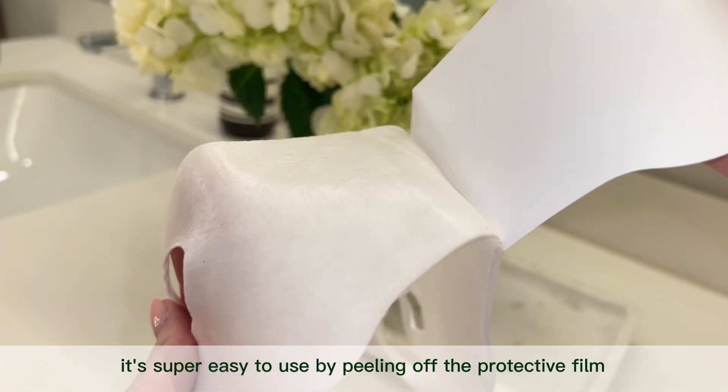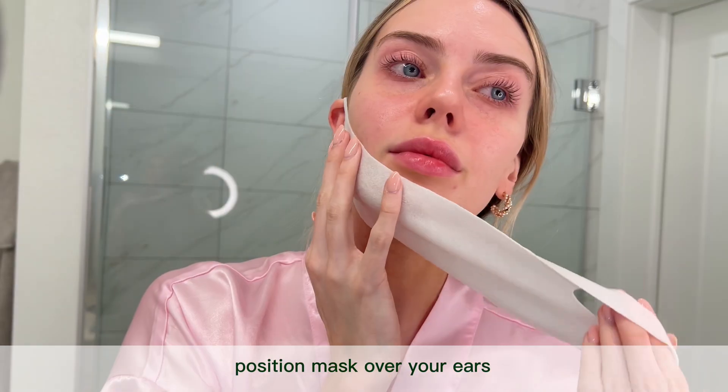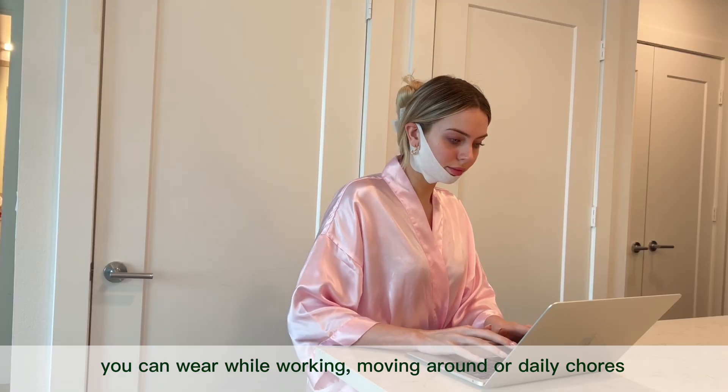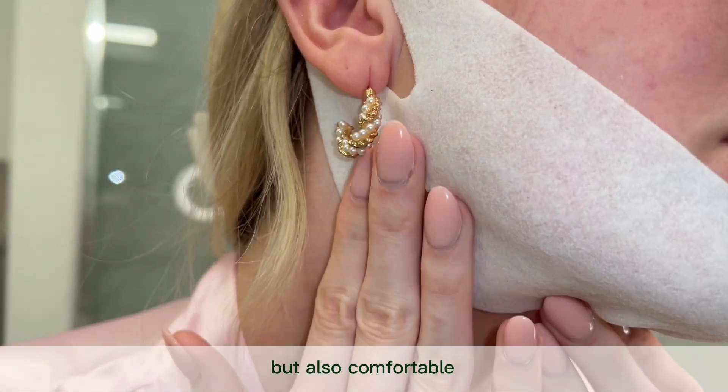It's super easy to use by peeling off the protective film, stretching two to three times to fit your face, positioning the mask over your ears, and wearing for 30 to 60 minutes. You can wear it while working, moving around, or doing daily chores. It's painless and feels super refreshing and tight, but also comfortable.